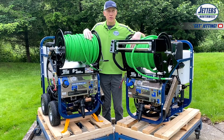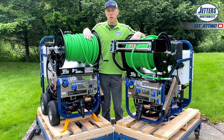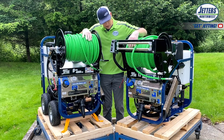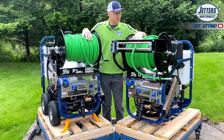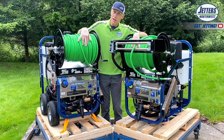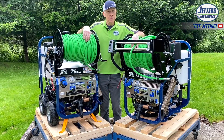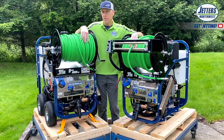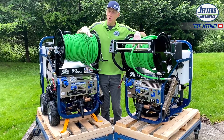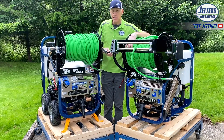This video will cover operations and maintenance for all types of what we call the second generation Brute Jetter, which came out in 2016. You can see this is a four-wheel cart model. This is a mountable skid model. This is a 12-gallon-a-minute 3,000 — or we call it a 3,012. This is a 9-gallon-a-minute 4,000 PSI. Both these are gasoline engine units. You might have a propane unit that is something like 8.5 gallons a minute, 3,500 PSI, or one of the alternate specs. This one has wireless remote control. This one does not. This one has an adjustable speed motorized hose reel. This one has a simple hand crank.